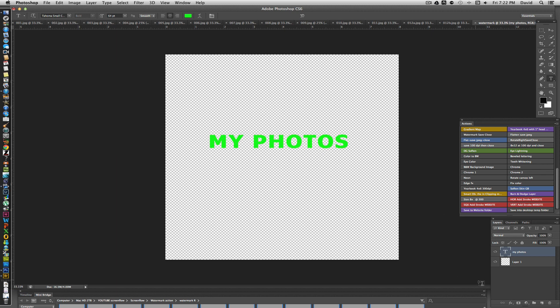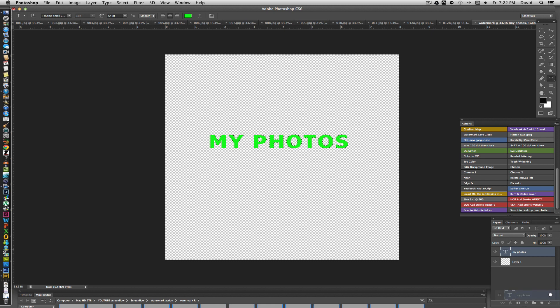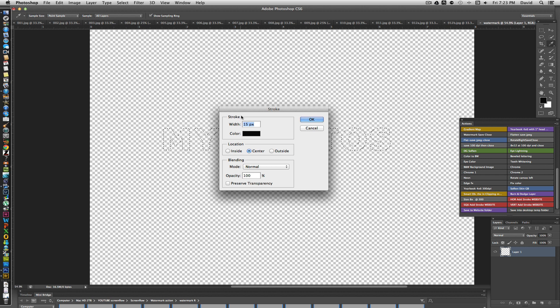What's interesting is you can Command-double-click on the layer thumbnail to load the text as a selection — you'll see the marching ants. Then go ahead and delete the type layer, but the selection remains. Now zoom in and you can see the marching ants outlining the letters. Go to Edit and add a stroke to this selection.